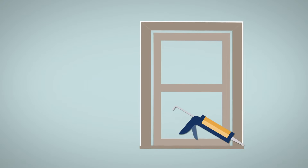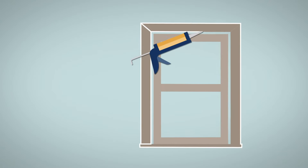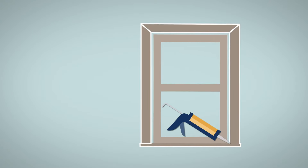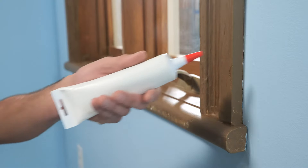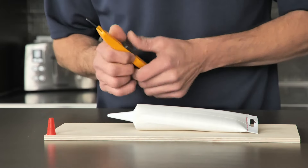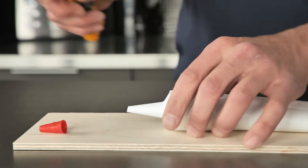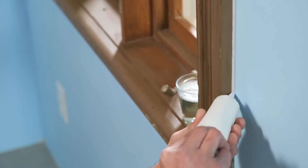To seal these air leaks from the inside, you can caulk around the window frame. If the gap between the wall and the frame is narrow, then a squeezable tube of caulking should do the job. Use a utility knife to cut the tip of the tube at the right angle. Be sure the hole you cut is as wide as the widest gap you need to fill.